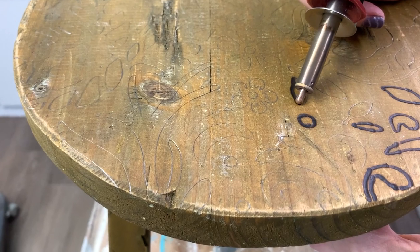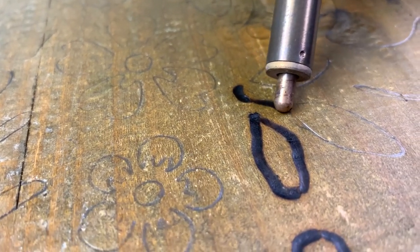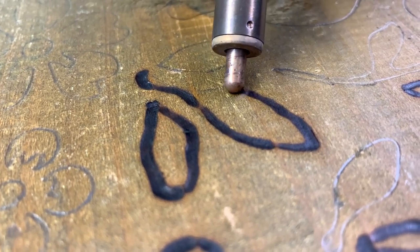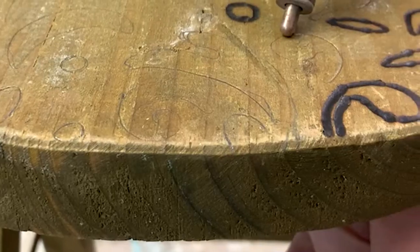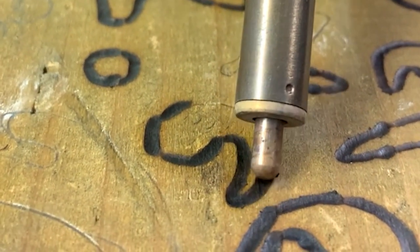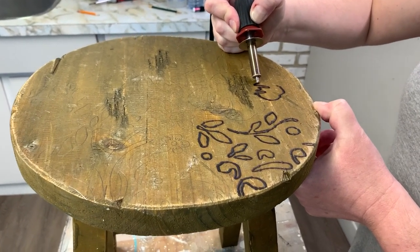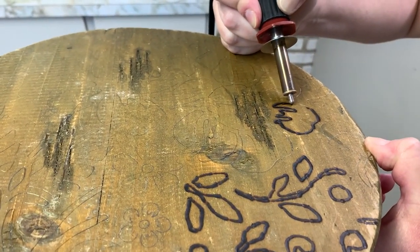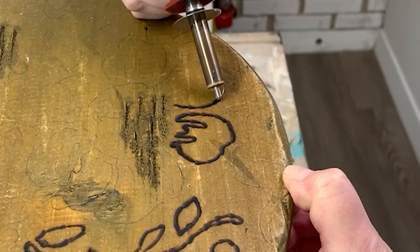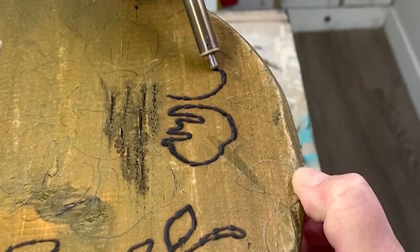To burn the stencil design into the seat, Andrea and I took turns following the penciled lines. I found it much easier to control with a light touch, and also moving the pyrography pen slowly while letting the heat do the work is key. It's actually a really meditative process. You cannot rush it, and obviously you have to pay attention because safety first — you want to work in a well-ventilated area and you do not want to burn yourself. We also found that moving the tool towards us — pulling the tool rather than pushing it away — makes a big difference.